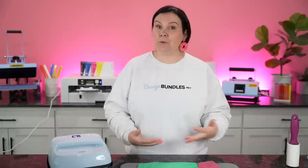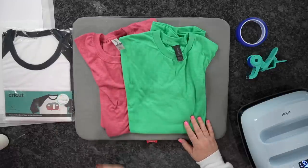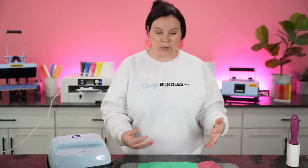A lot of people do bleach — you can actually sublimate and then bleach your t-shirt. We have done several of those, so definitely make sure you guys check that out on the channel. Today I'm going to show you guys on 100% polyester versus a colored t-shirt with a 50-50 blend, just so you guys can see what those are going to look like.